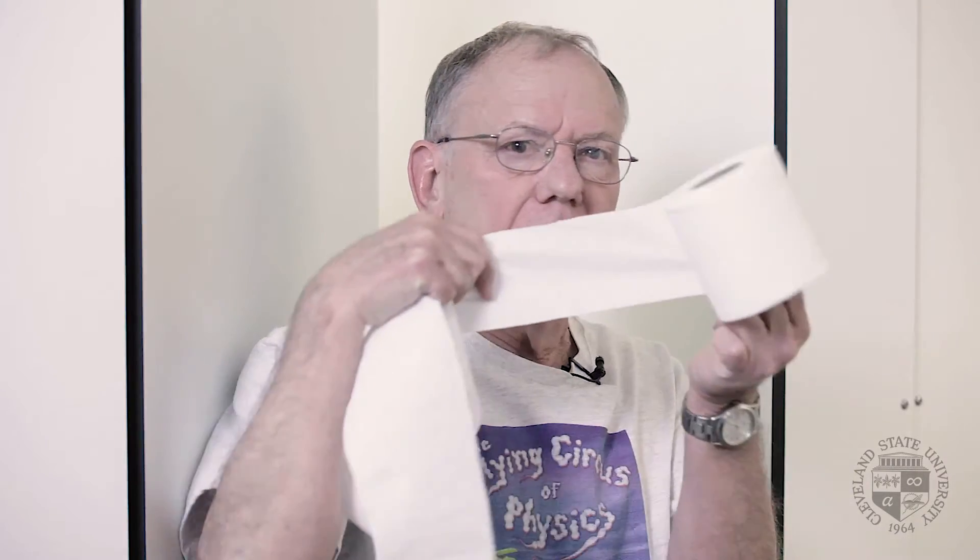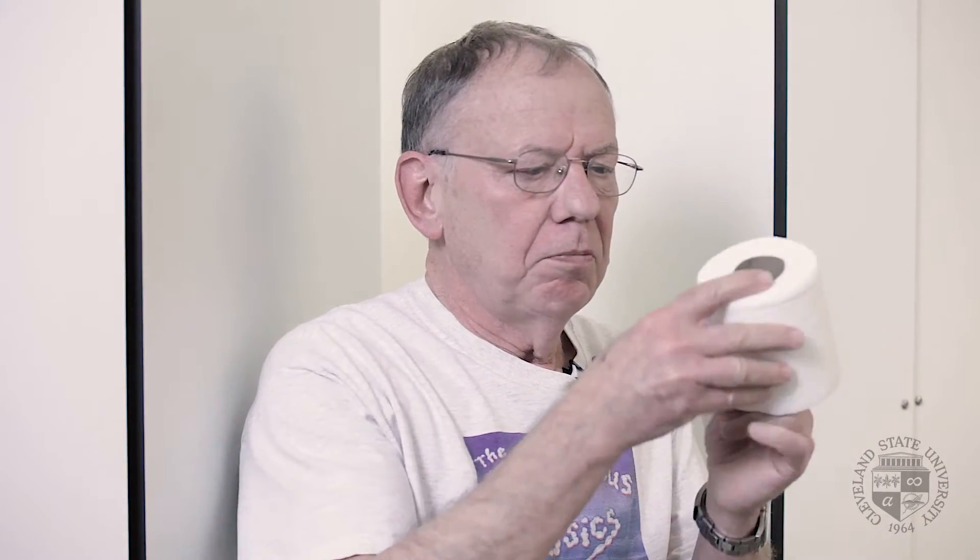Some people like to pull the toilet paper from the top. Some people like to pull it from the bottom. Does it make any difference? Usually it doesn't — if you can pull off all that you really need, you're good to go. But if you pull and you get a single sheet, what are you going to do with that?